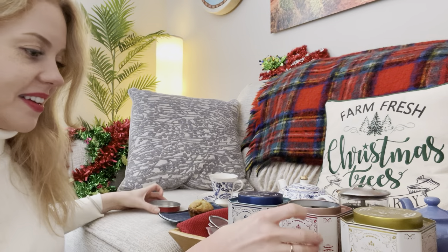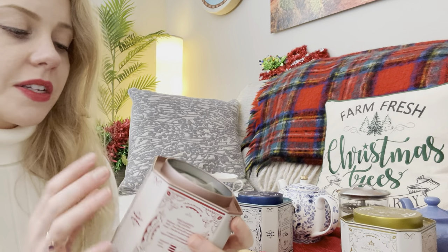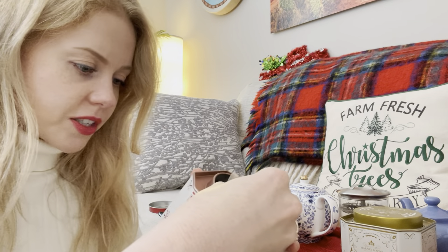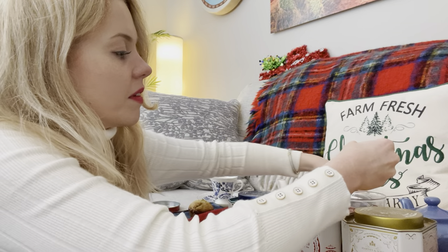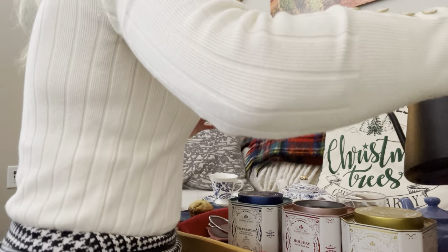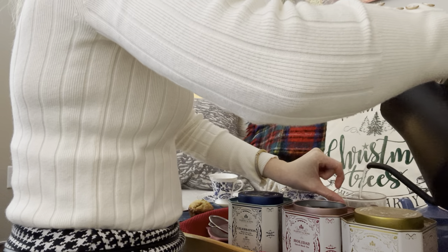I hope you're all doing well and getting into the Christmas spirit. Here is the holiday spiced blend — spiced black tea. This one smells very spicy. It says cloves, vanilla, almond, cinnamon, orange. So that's going to go in here, again about four ounces or so. Bear with me.